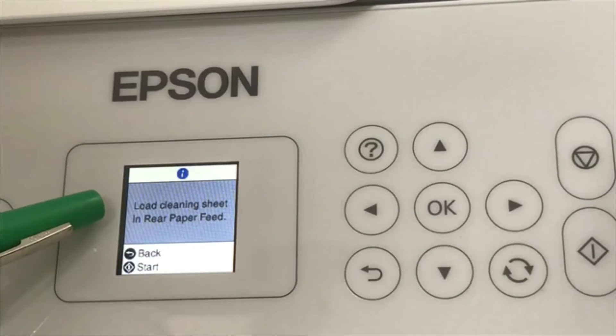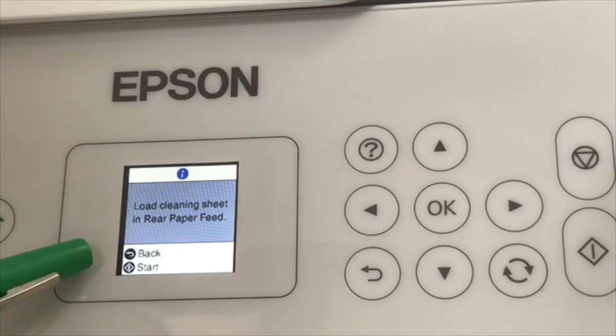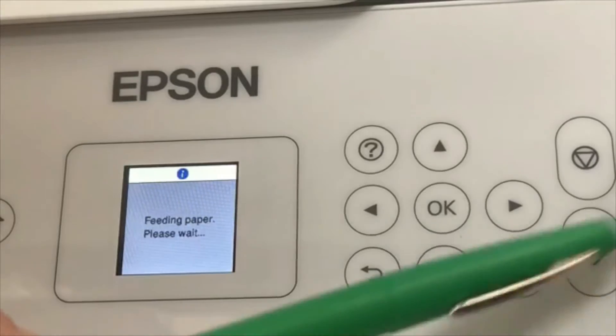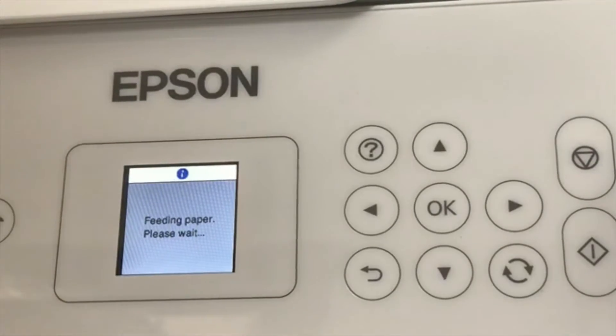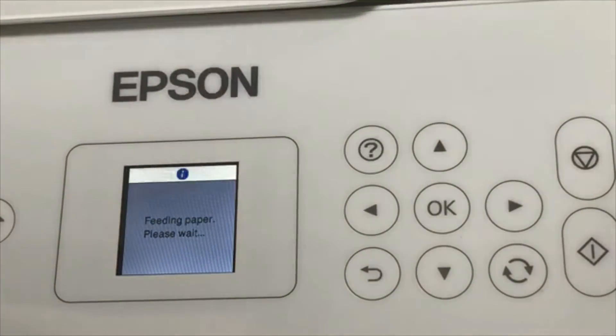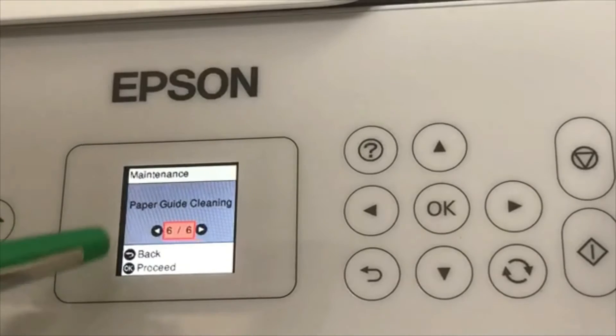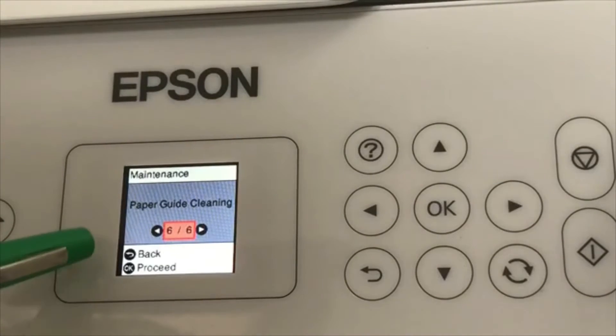You're going to be asked to load cleaning sheets in the rear paper feed. I just use regular clean copy paper, but you can buy a cleaning sheet if you'd like. I'll talk more about that later. I have copy paper loaded in the back, and my options are back and start. I'm going to press start. The printer is feeding the paper through to the front, going through the printing process even though it's printing nothing — what it's doing is cleaning the rollers.